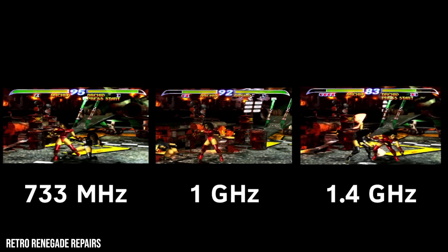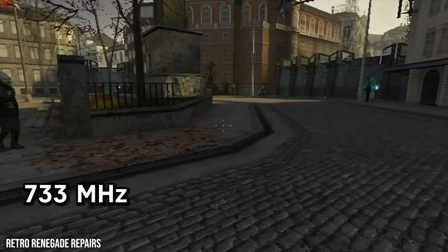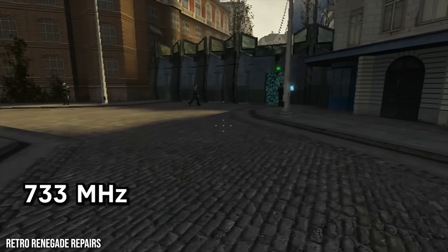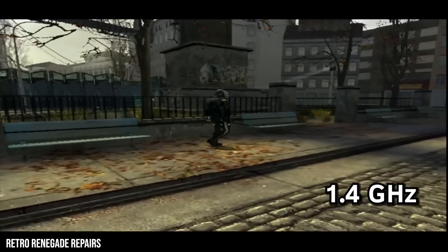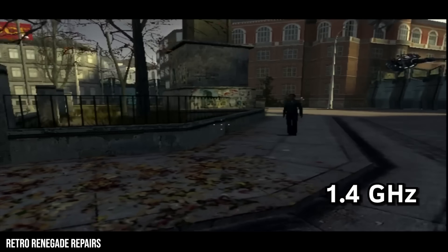The Half-Life 2 example in particular is the best one — it's striking. I'd love to check out an OG Xbox with the HDMI mod and then this upgraded Xbox with an HDMI mod, because it would plug right into our existing workflow. I'm pretty sure he also does HDMI modding. This channel is highly recommended, especially if you're in a chill mood — it's kind of like the LGR vibe, really soft-spoken and nice.